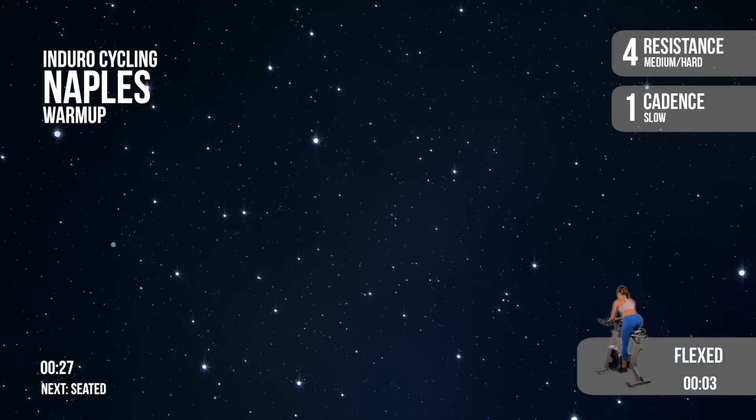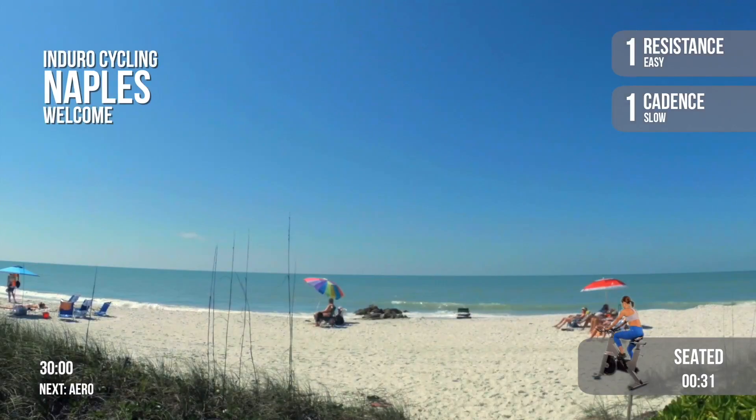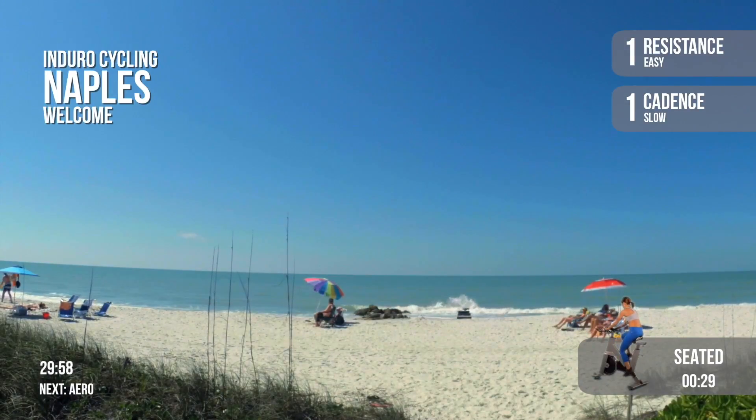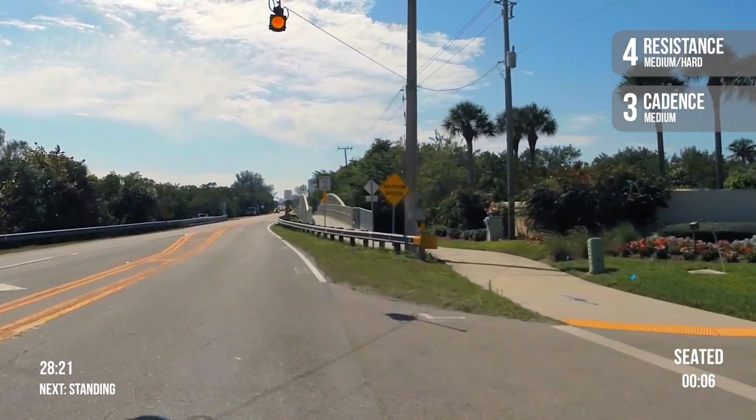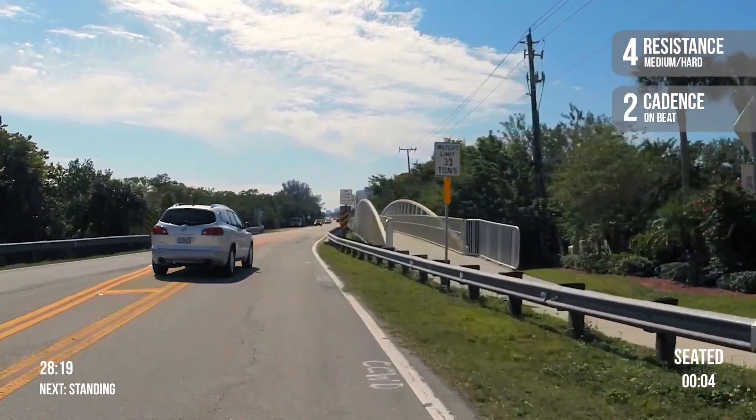Take it to a flex position please. One resistance, one cadence. Relax seated position. Make sure you have plenty of resistance before you stand up. Let's take it to a two cadence.